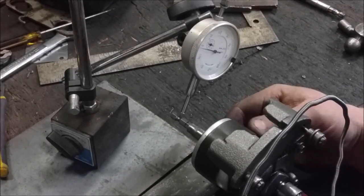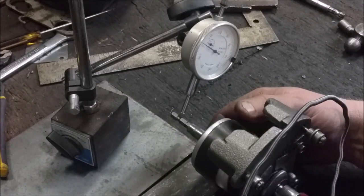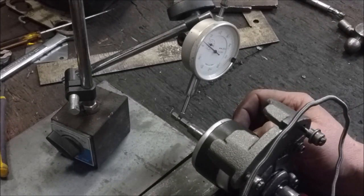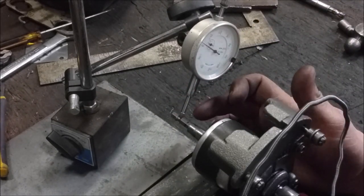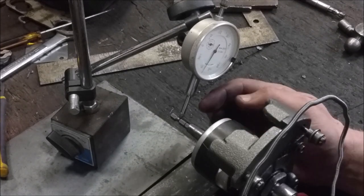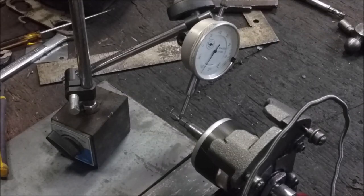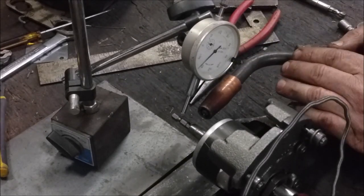If you've ever tried to weld something straight, you know that the welder will pull it. I'm about 25 thousandths out right here, so I'm going to try to counteract the pulling. I'm actually not going to get this perfectly straight — I'm going to put a weld on the low side, which should pull itself up and counteract it going all skewed. Let's see if that pulled up as much as I wanted it to.